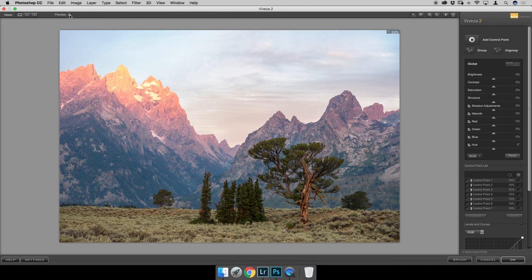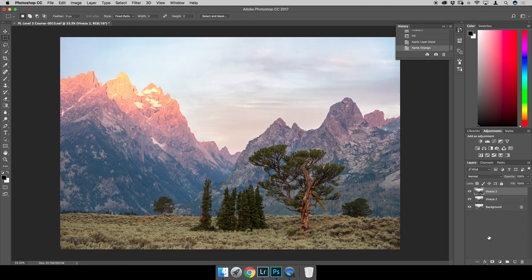Looking at the before and after preview — that's a pretty drastic difference with added structure and color in the clouds and a fixed left side of the frame. I'll click okay and since everything is layered in Photoshop, if I'm not happy I can just reduce the layer opacity. I'll tone it down to about 60% opacity — that looks better. I'll merge the two layers since I don't need separate access to them anymore.